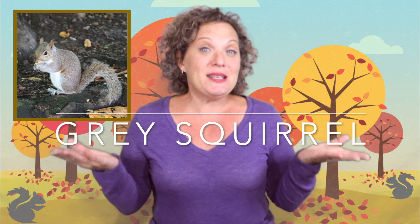We're going to do a song today about a certain little animal I've been seeing running around gathering nuts and acorns. Can you guess what animal that is? That's right — squirrel! We're going to do a song called 'Gray Squirrel.'